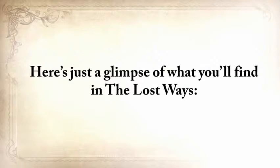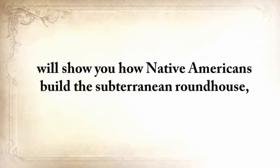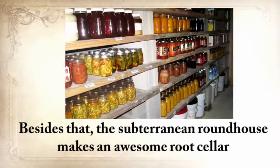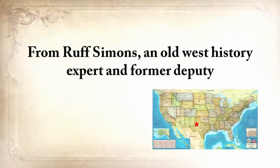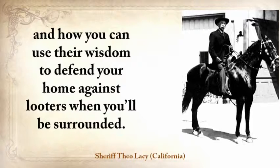Here's a glimpse of what you'll find in The Lost Ways. Native American Eric Bainbridge, who is on the board of directors of a Native American Educational organization and took part in the reconstruction of the native village of Kualoklo in California, will show you how Native Americans build the Subterranean Roundhouse — an underground house that today will serve as a storm shelter, a perfectly camouflaged hideout, or a bunker that can easily shelter three to four families. From Ruff Simmons, an Old West history expert and former deputy, you'll learn the techniques used by wise sheriffs from the frontiers to defend an entire village despite being outnumbered and outgunned by gangs of robbers.